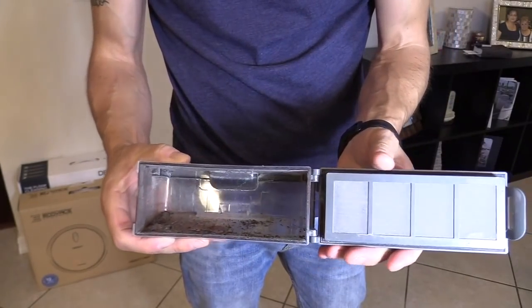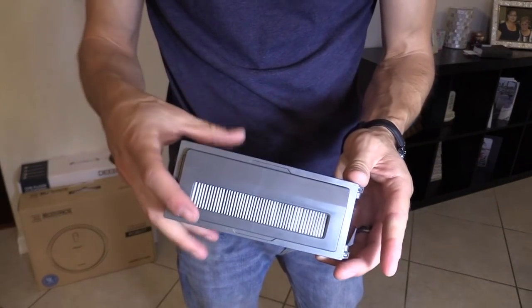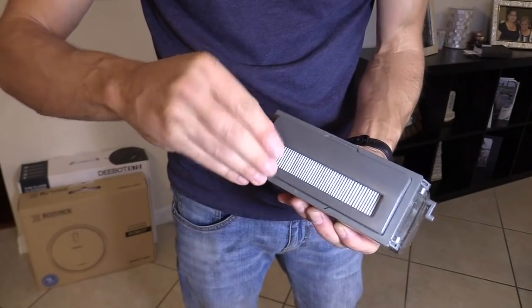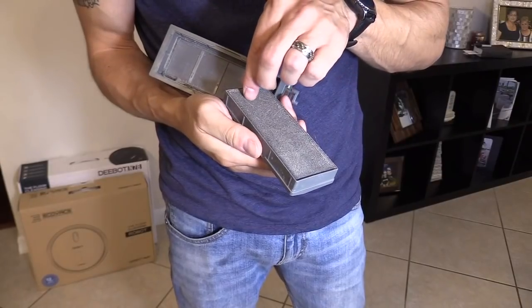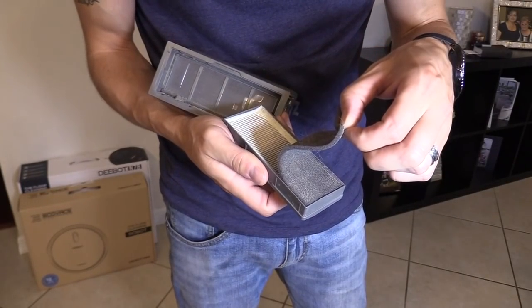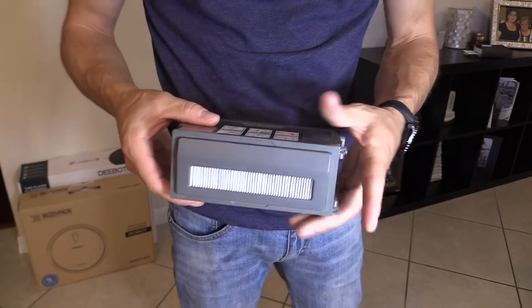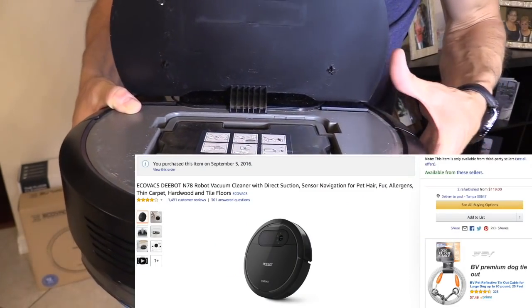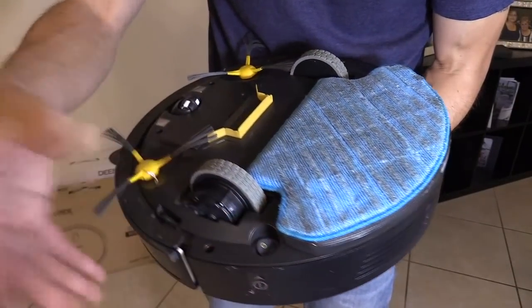You open it up and just dump it in the garbage can. There's one filter right here you have to clean, and then peel this back — there's another filter underneath. When it comes to cleaning, they're both fairly easy. I've had this over a year with no problems so far — I did have to reset the unit by simply turning it off and on.